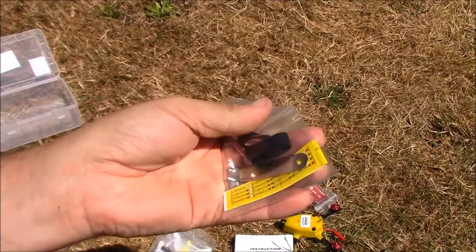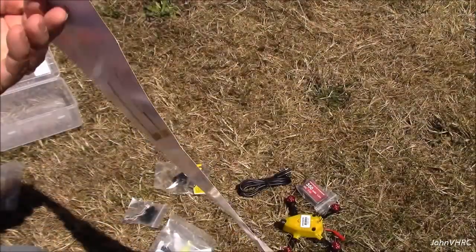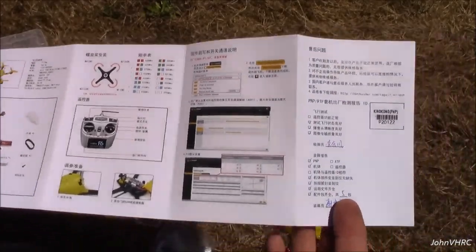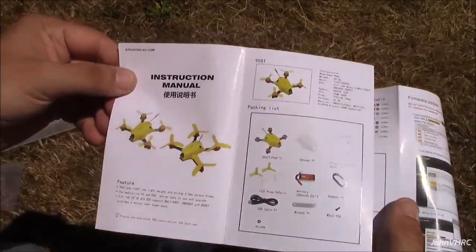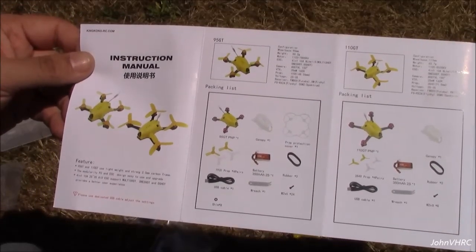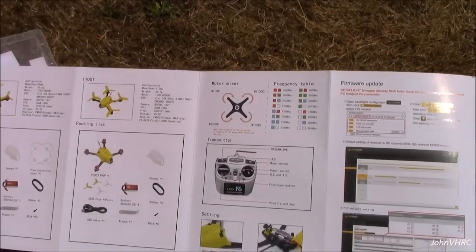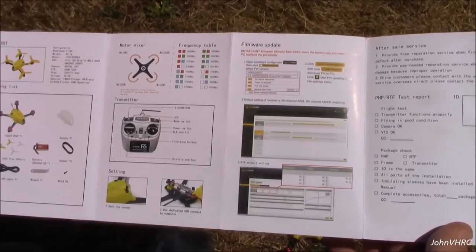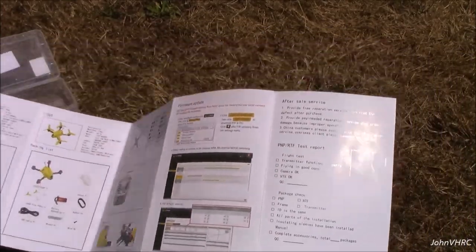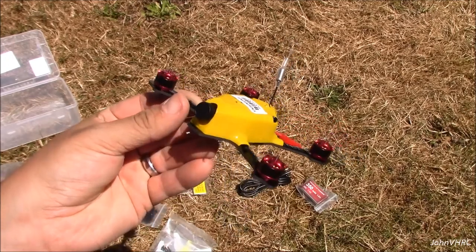The manual has a lot of information. Here's the US side — the ESCs support Multishot, Oneshot, and DShot. There's a 2mm carbon frame, a frequency table for the different channels, instructions on how to plug it in, what the switches do, and info on firmware and service.